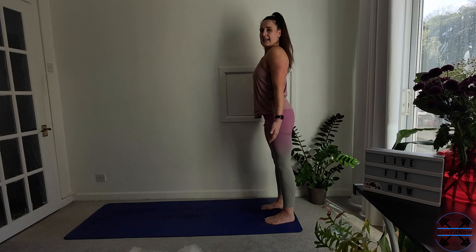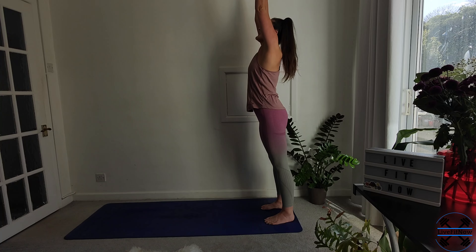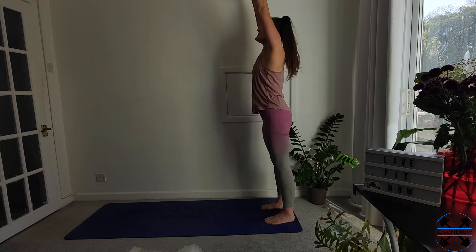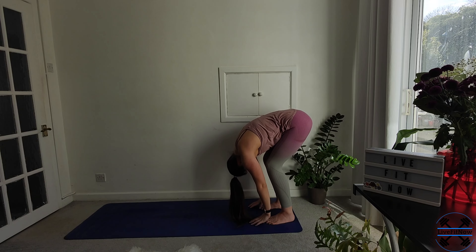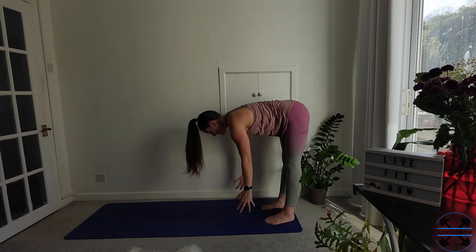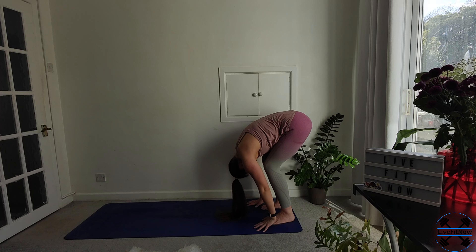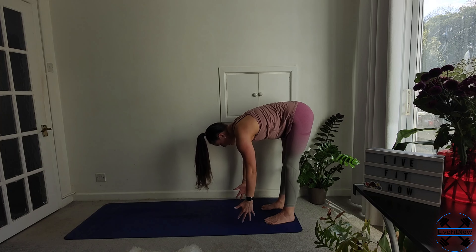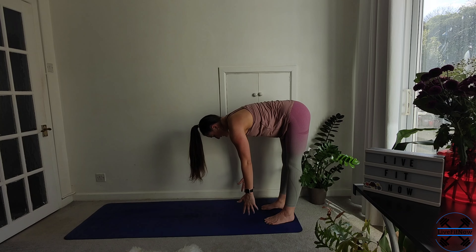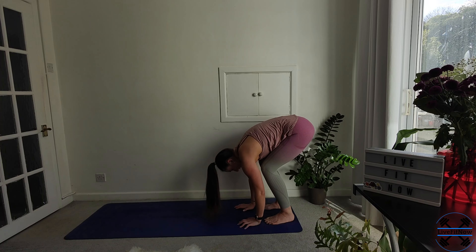Great stuff. Standing tall, take another nice deep breath, reaching up to the sky. Exhale, fold back down. Inhale, halfway lift — lengthening through the legs and the spine. And then fold back down. Just hang there for another breath. One more lift, halfway lift. And back down.